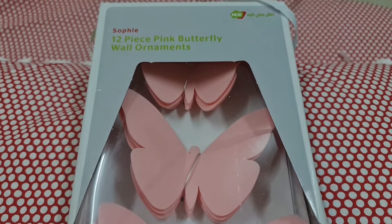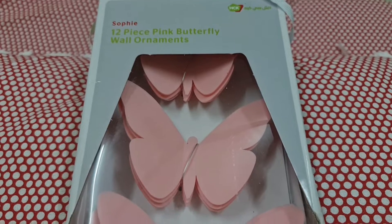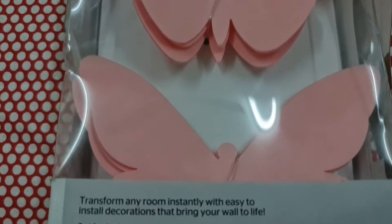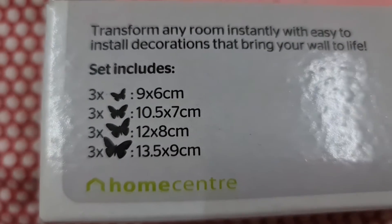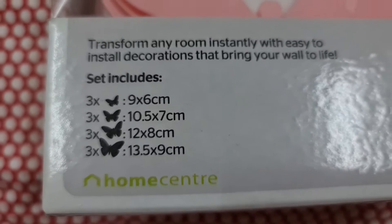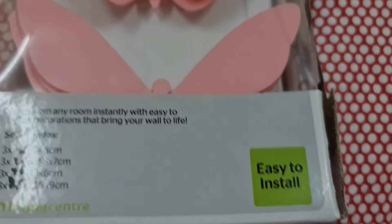Welcome to Get Updates Now. This is a 12-piece pink butterfly wall ornament in 4 different sizes, and they are easy to install.